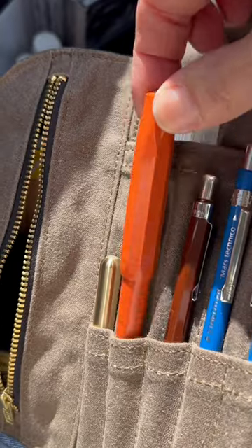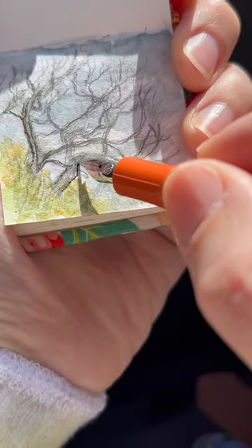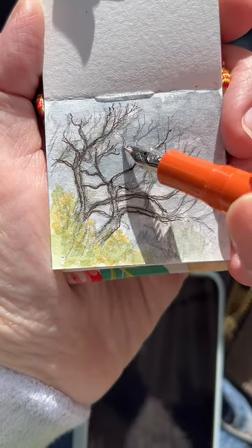For the trees, I used my fountain pen with water-soluble ink. It's always so informative to draw or paint a little tree study before the leaves are on the trees.